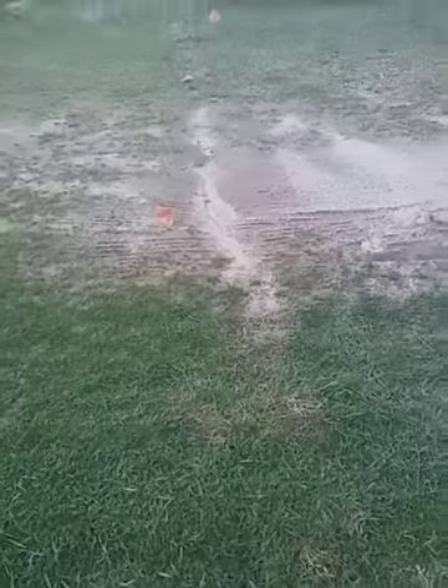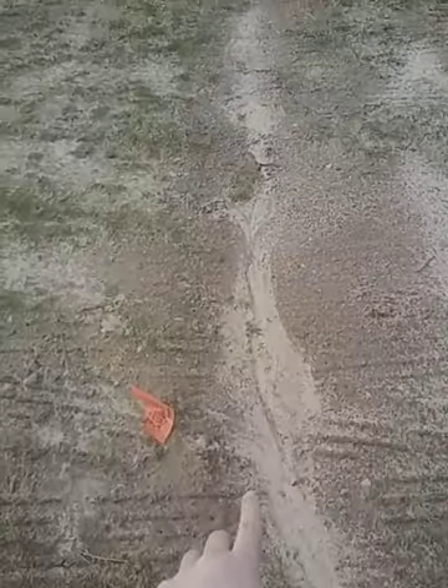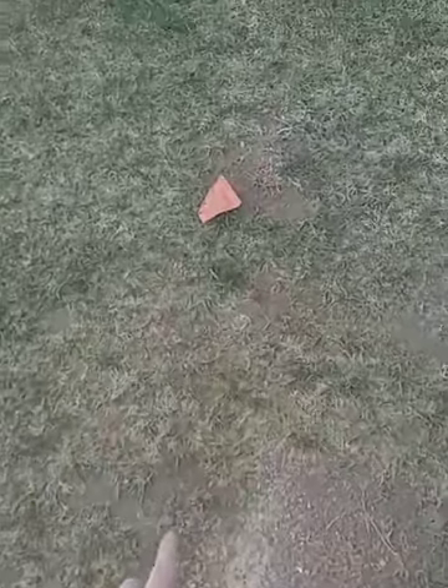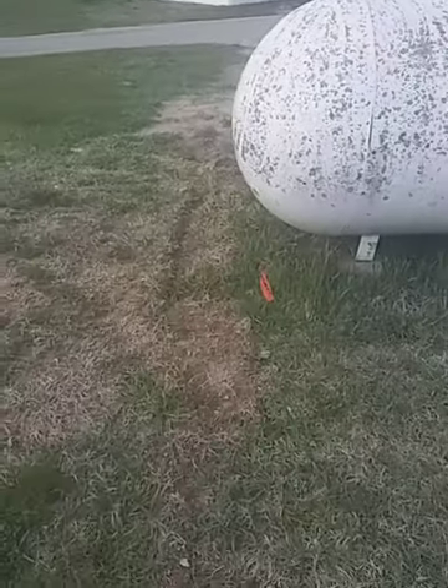That runs all the way across here. You can still see I still have some orange flags marked here. You can kind of see the line right here where it cuts across.